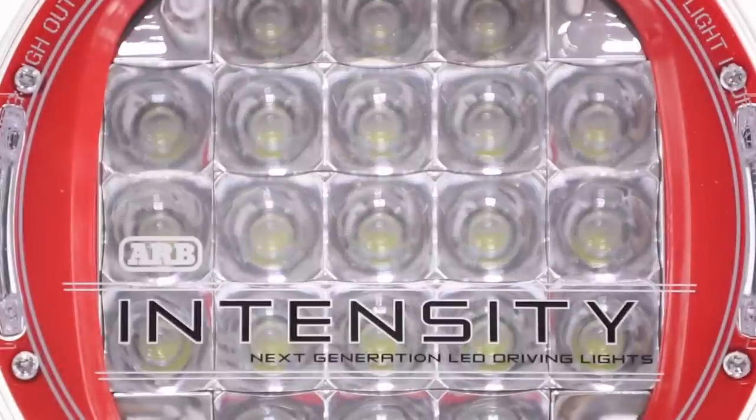Hey everybody, Mala from Northridge 4x4 here again. Today we're going to take a look at ARB's new AR21 intensity lights. Let's take a quick look.